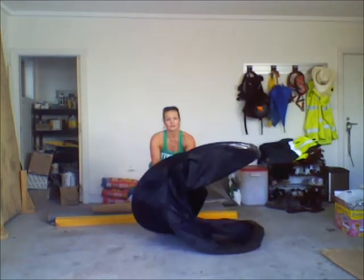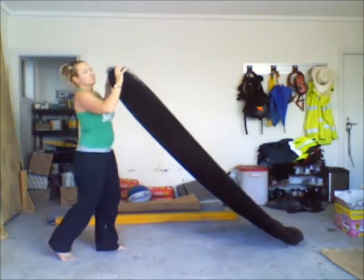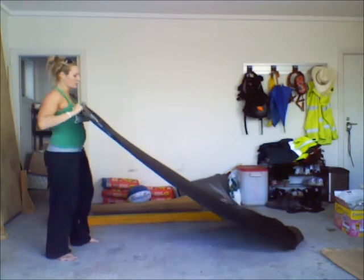Hold it when you're opening it so it doesn't fling up and smack you in the face. And just from here, because this is where most people get really concerned.